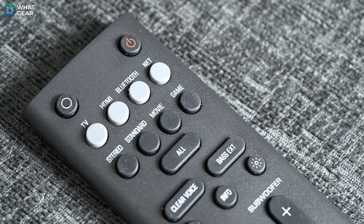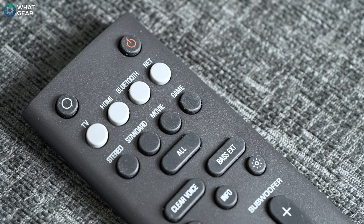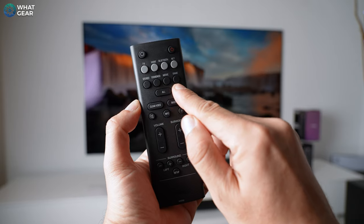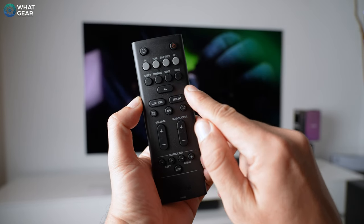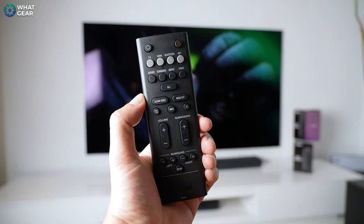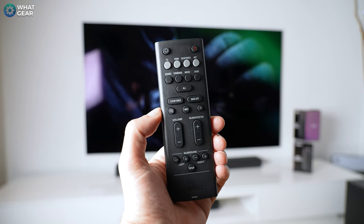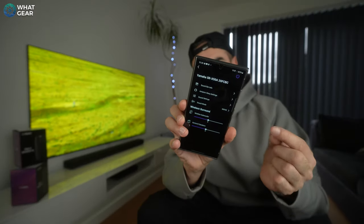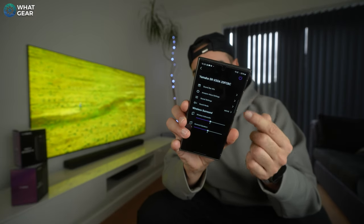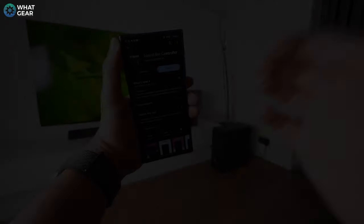When it comes to controlling the soundbar, Yamaha throws in a nice remote control which gives you all the controls you'll probably ever need, including four different sound modes: regular stereo, standard mode, movie mode, and game mode. There's also the option to enhance vocal clarity with Clear Voice and enhance the bass with Bass Extension. All of the controls on the remote are also available within Yamaha's soundbar controller app. I did get a little stuck during setup, but I found a really simple solution — we'll come back to that in a moment.